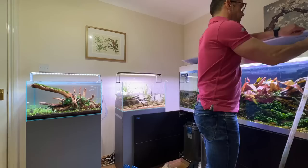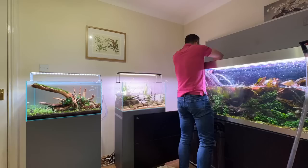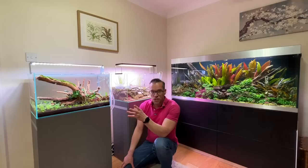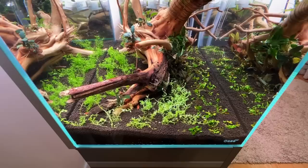It might seem like a lot of water, and there is a lot of water, but it will almost guarantee you less chance of algae. You can always recycle that water — you can water your garden or your house plants with it. It is just a surefire way to help prevent those algae issues.